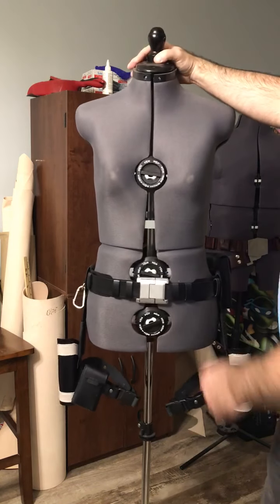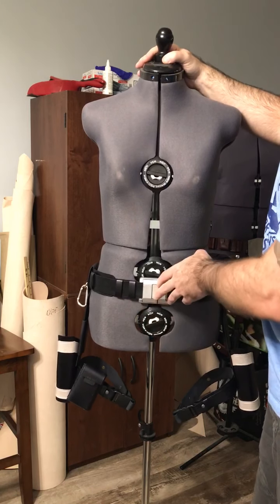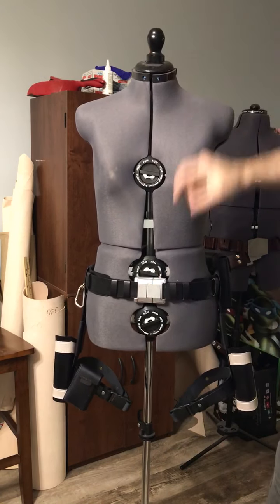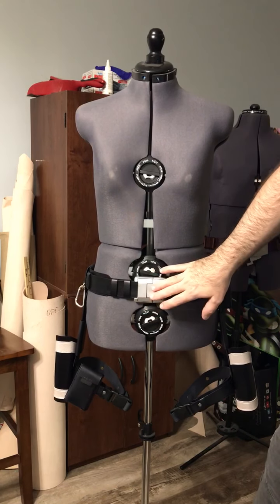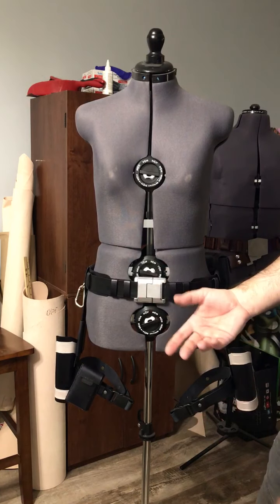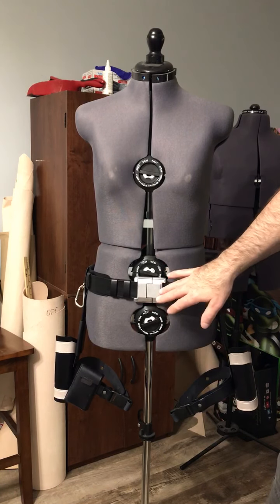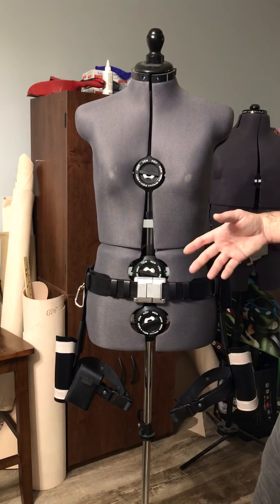The buckle on the front is 3D printed but it's just for looks — it's not functional. I had to 3D model it myself because nothing available looks like the buckle used in the video game, so I modeled it to get the look exactly right. It just slides on there for aesthetics.